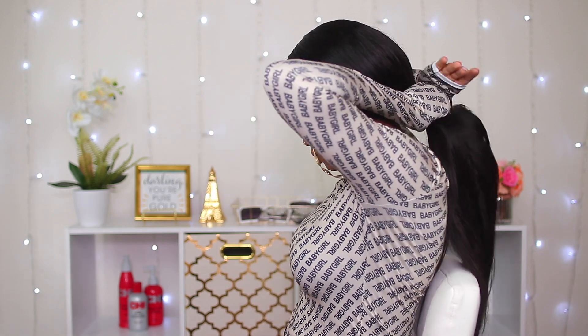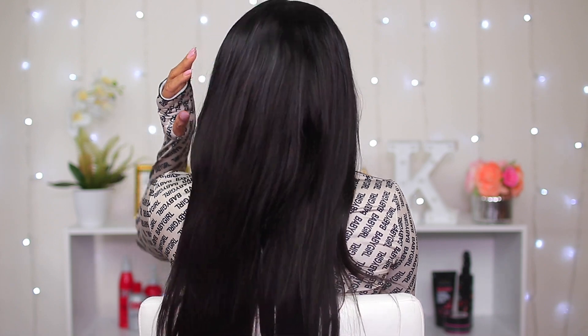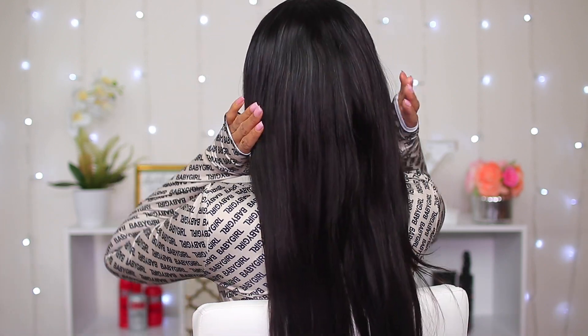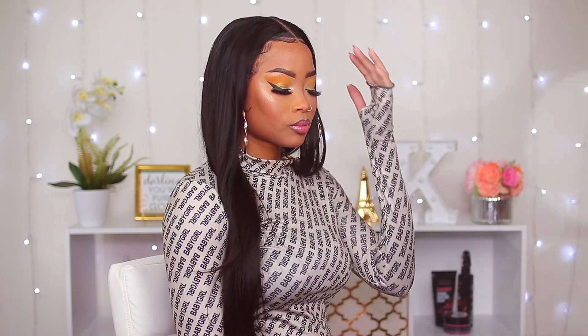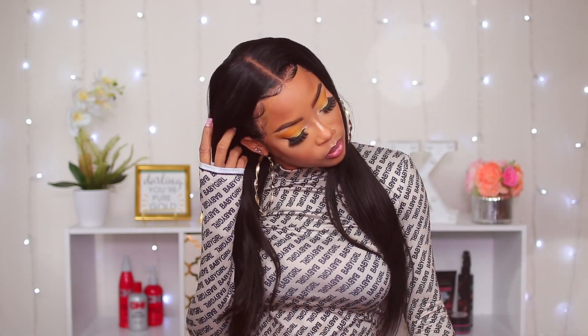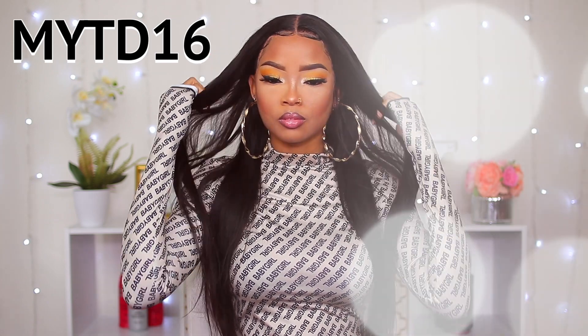I worked my butt off on this wig so it could look this good. Sometimes when you buy your hair it may be pre-plucked or it may not, or it may be pre-bleached or it may not. Make sure when you're buying your wig you check the description to see what you're buying, so you know how much work you're gonna have to put into it. But in the end, with all the time and patience, it turns out pretty good.